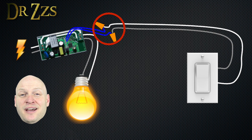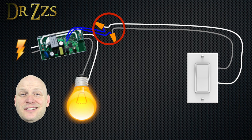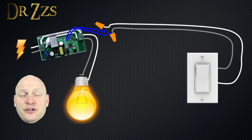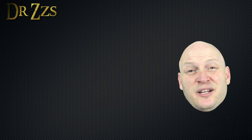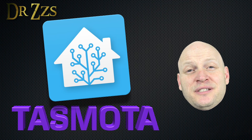I soldered in a couple of tiny wires because those GPIO pins are so small, and then just used a wire nut to connect the tiny wires to the big wires that are going to the switch. The rest of the setup, including flashing the Sonoff with Tasmota and setting it up with Home Assistant, are the same.